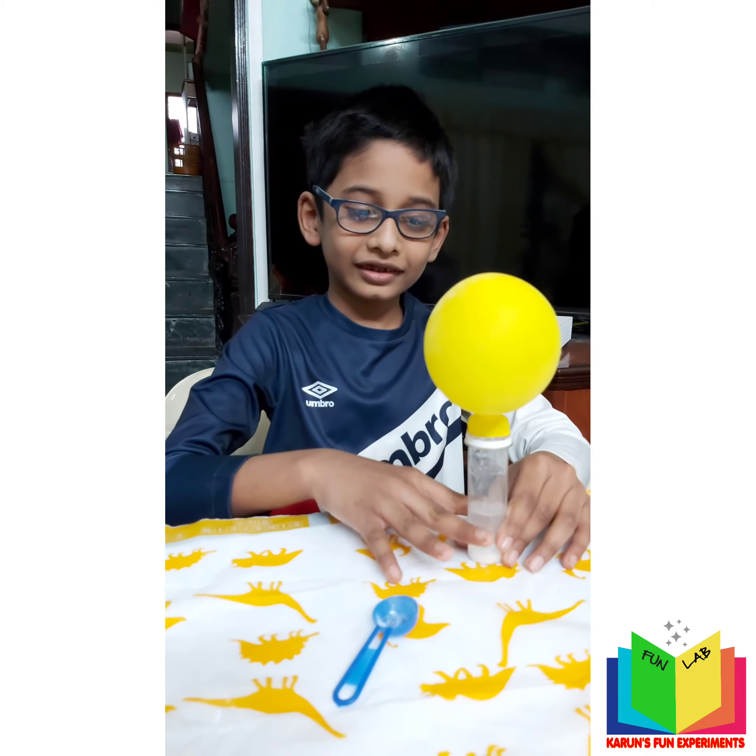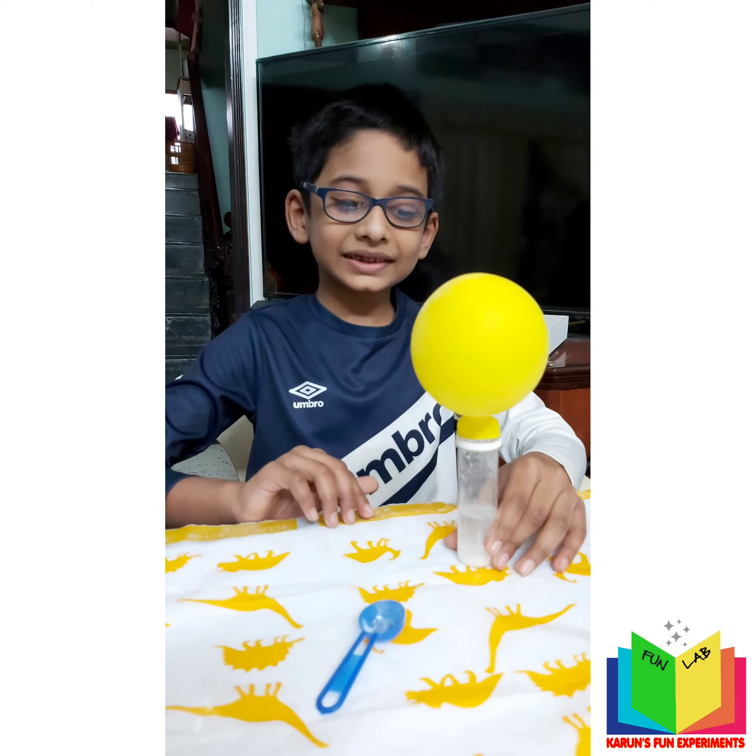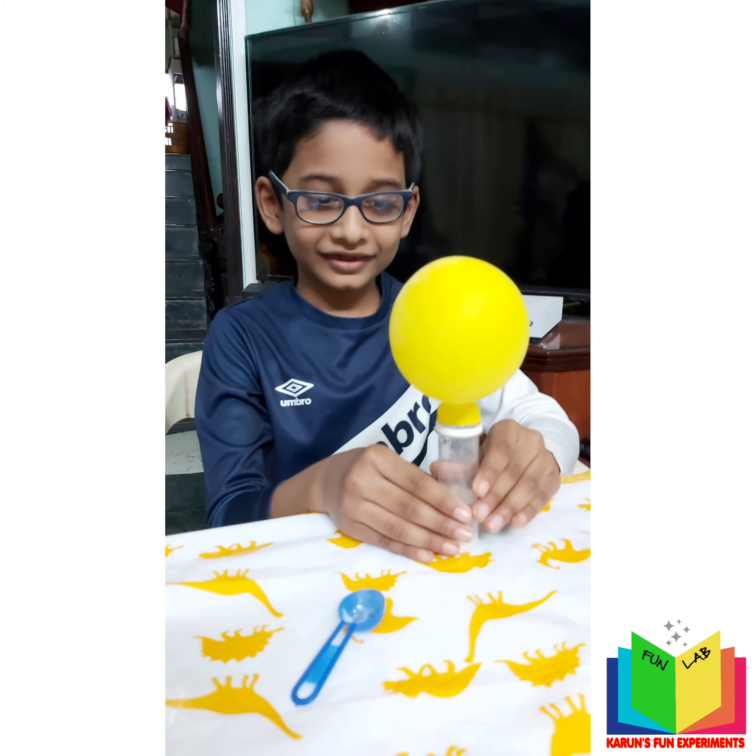Can you tell me what science is behind this? If you mix an acid and a base together — that is vinegar and baking soda — carbon dioxide is released. The gas comes out and it inflates the balloon.